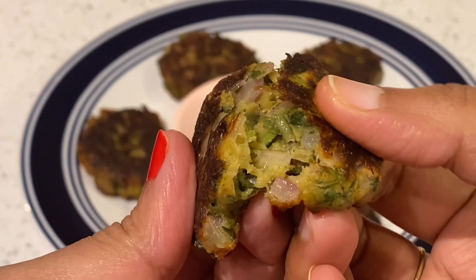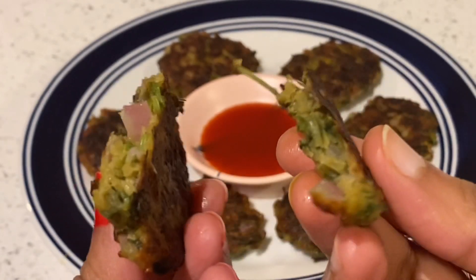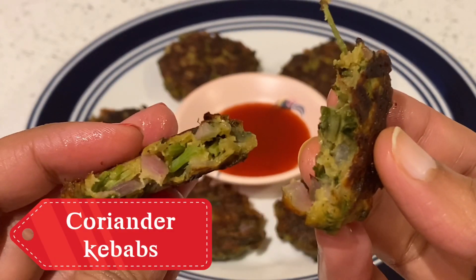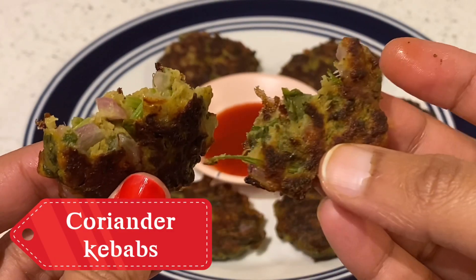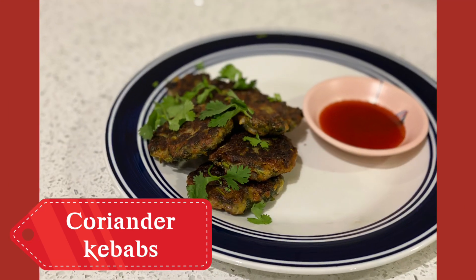Hey guys, welcome back to my channel. Today we have a different recipe of coriander kebabs. Let's get started with these coriander kebabs.